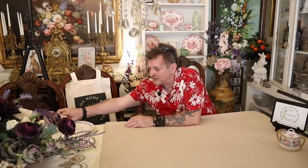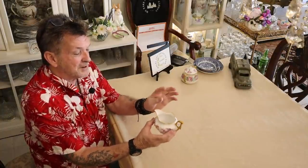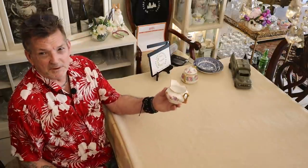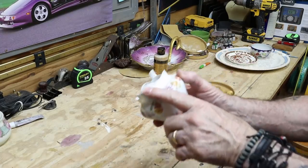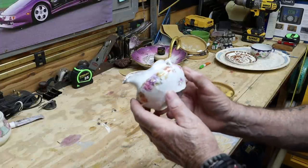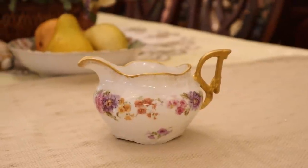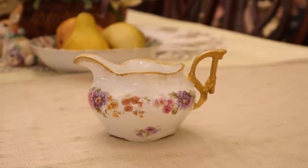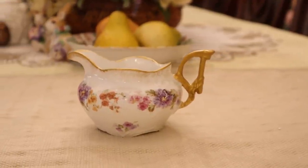Now the same thing I had with this Bavarian piece — the gold was all missing off the lip edge and the handle where it originally was when it was made. Yes, some people like shabby, I like shabby, but I like elegant too. So to maintain its original integrity, all I did was put the gold back like it was originally. I think you'll agree that it looks a lot better after the fix.